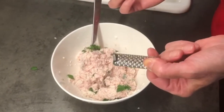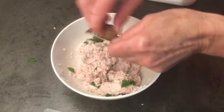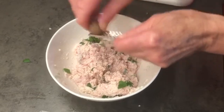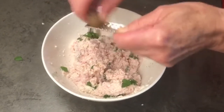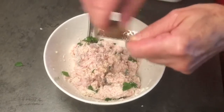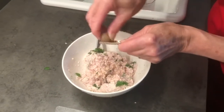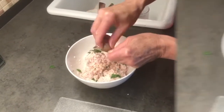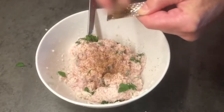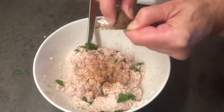It's time to take the secret ingredient: our whole nutmeg and the little nutmeg grater. You put quite a bit in because it really gives it a nice zip and a very characteristic taste to this dish. I would grate about half a nutmeg into it — approximately two teaspoons worth of nutmeg.